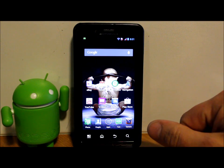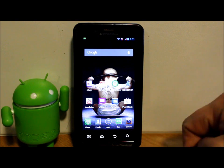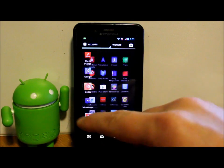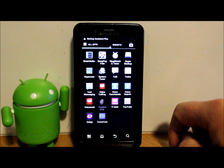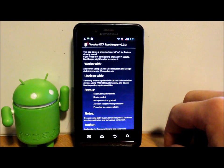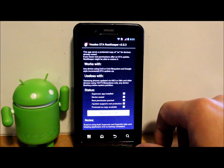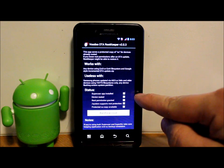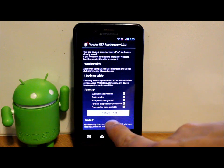Now for extra credit — how to restore root. If you just wanted to update your phone, you can skip this. If you had root access and protected it with Voodoo OTA, here's what to do. Open Voodoo OTA and let it load. Hit the refresh status button if needed. You'll see 'Device rooted: No, Root permission granted: No.' Go ahead and tap Restore Root.